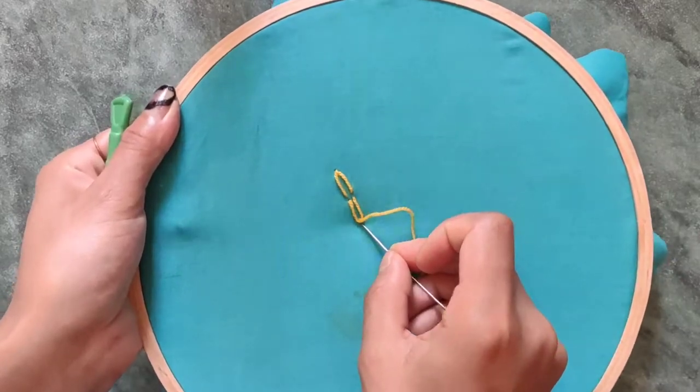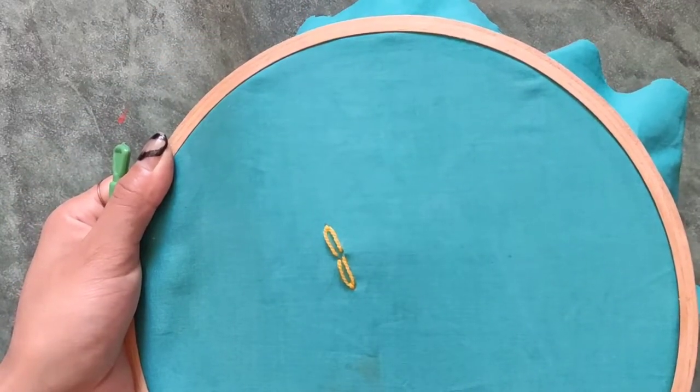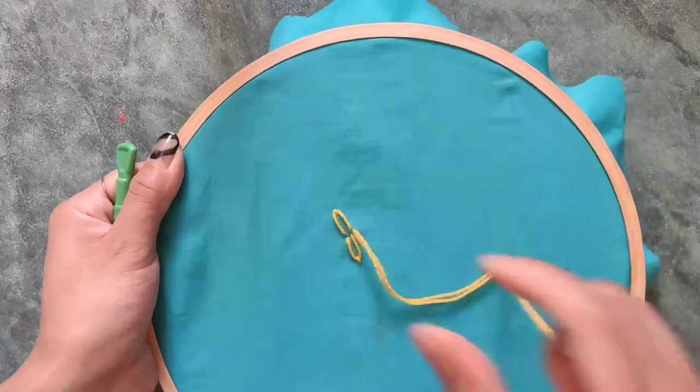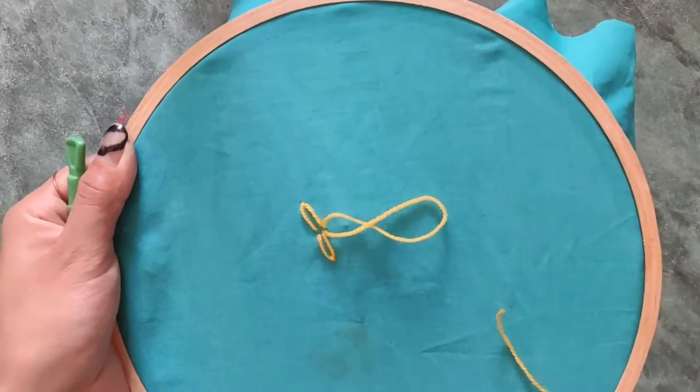To make the petals, I would like to follow the clock method: twelve, six, three, nine — so that the petals will look organized and more pretty.